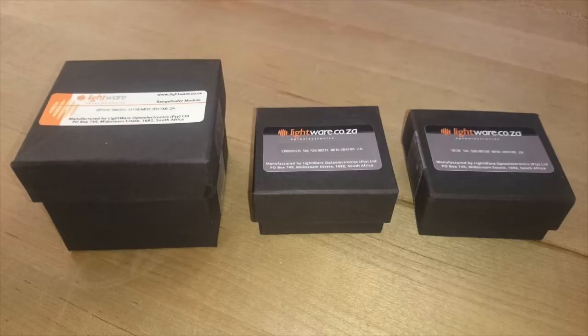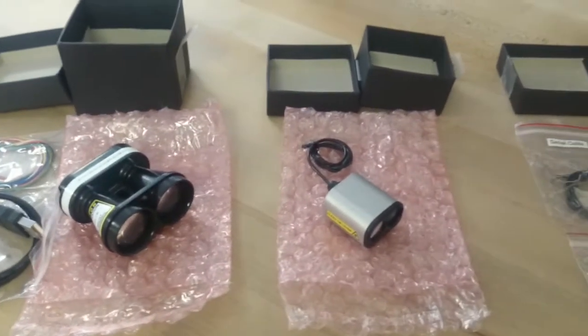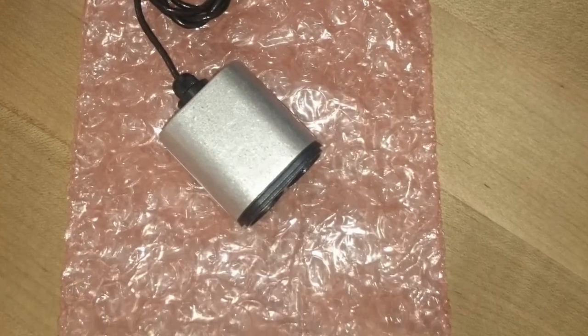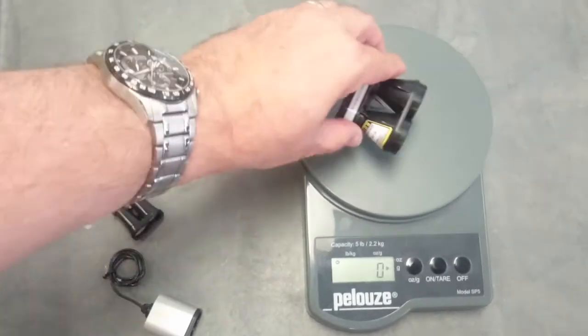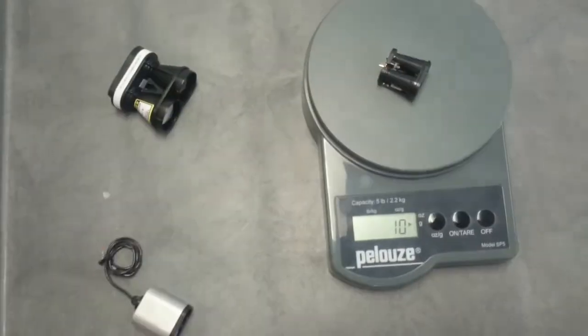Even the boxes and packaging of these sensors are very small. See the LW-20 and SF-20 sensors on the right. When you open the box, you'll see all the cables that you need to connect the sensor directly to your system. You can see that the size difference is substantial between these sensors. We also check the weight of each sensor and see that the SF-20 and the LW-20 are very lightweight sensors.